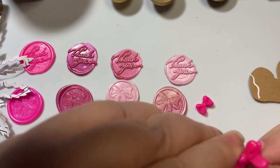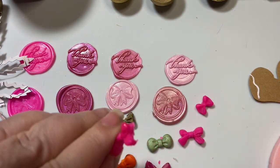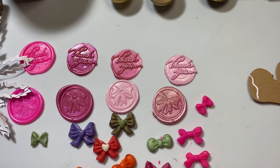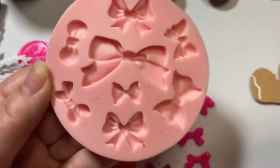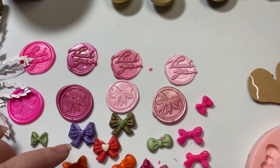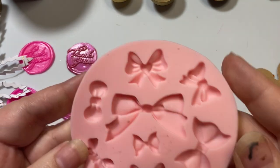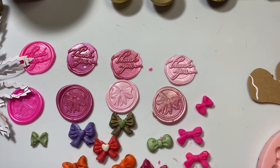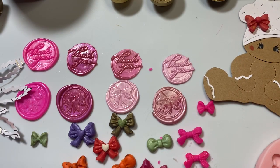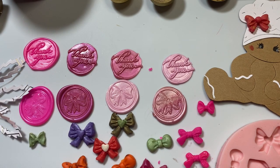If you've got resin molds or any kind of silicone molds, you can use wax melts with those. As you can see, they just pop right out — no struggle at all. I'm definitely going to keep on playing and I'm probably going to look for a few more silicone molds so I can make great embellishments in exactly the colors I want. I hope you'll go and check out Craftspire — I'll put a link to their website along with links to the products in the description below. Thank you so much, and I hope you have an amazing day. Bye-bye!